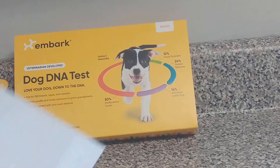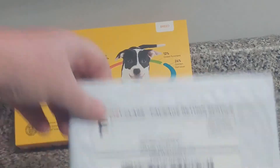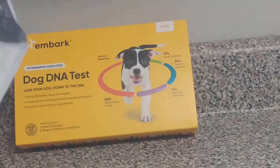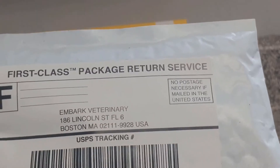I'm going to package up the Embark test — that was this one here. Put it right in the padded mailing and we'll get the results soon.